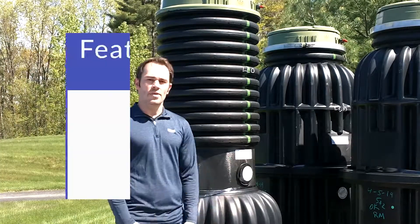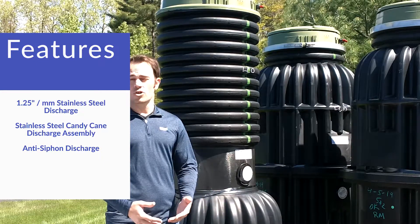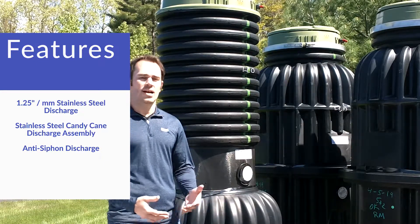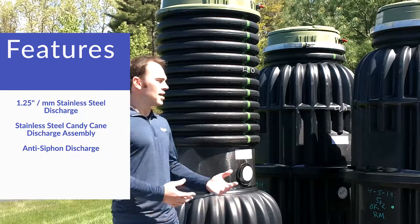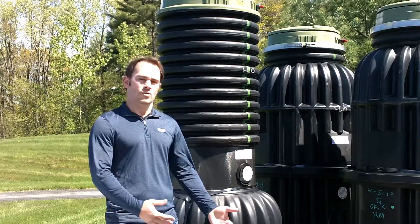As we talked about in the previous videos, both of these feature our inch and a quarter stainless steel discharge, our inch and a quarter stainless steel candy cane assembly that ties into the anti-siphon check valve, and a ball valve inside of the station to take sewage from the stations and move it to the central sewer.